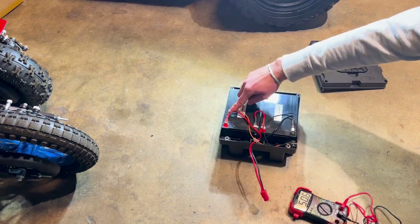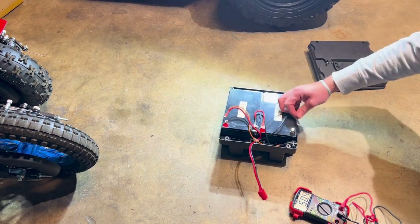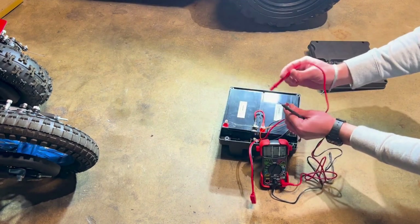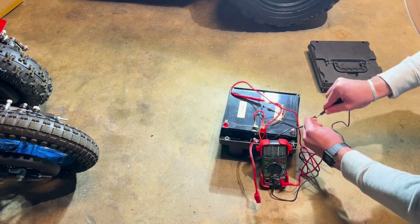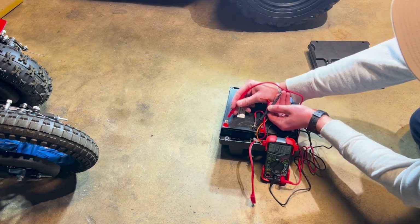If your battery did not come in a battery box, we can also test the battery via the prongs. Disconnect the outside red and black wires. We can also test each individual battery.